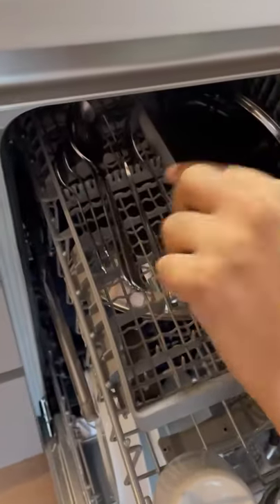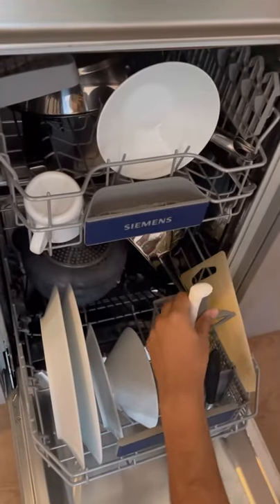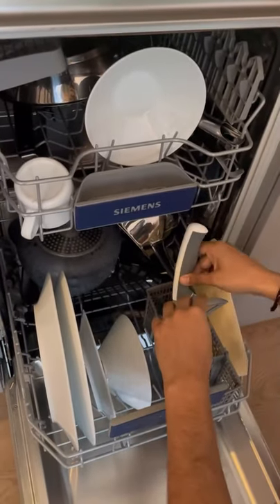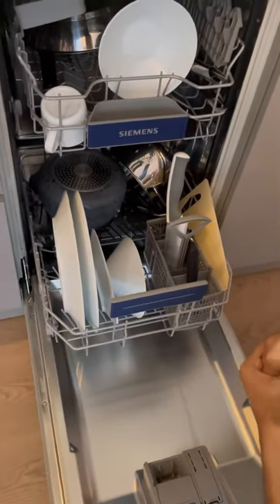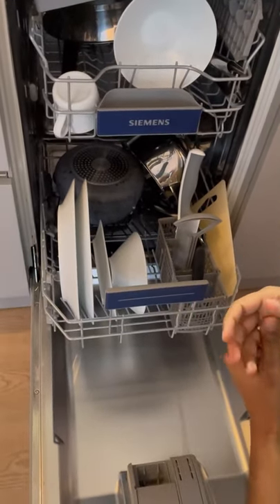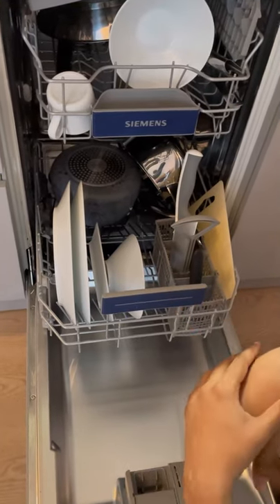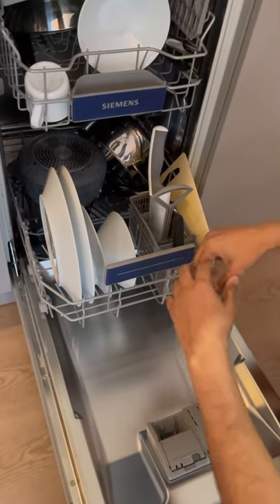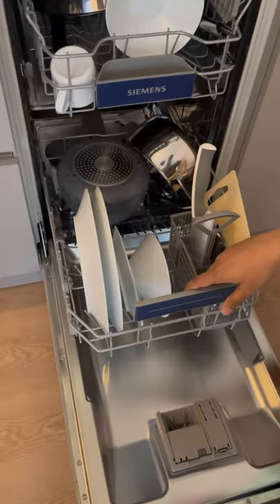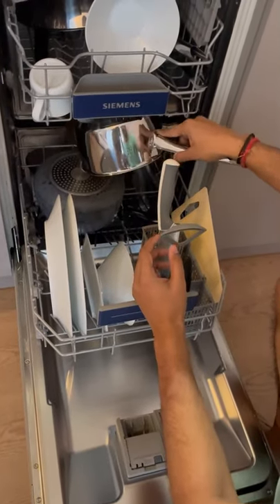The best part that I like most is you just store all your soiled utensils and then you can go to work or do something else, and this will be done without you having to interfere at all. Also, if you have a pressure cooker or saucepan, try to keep them face down.